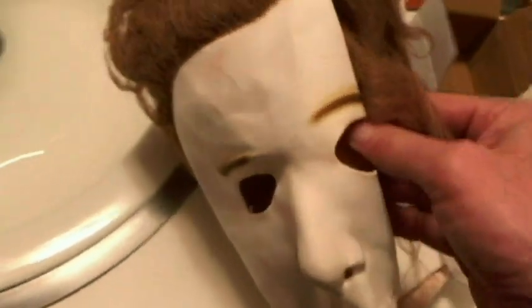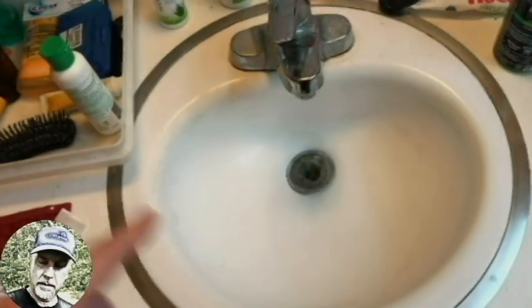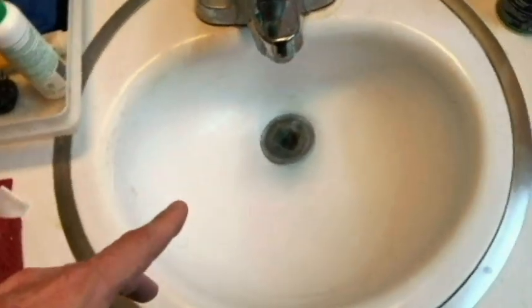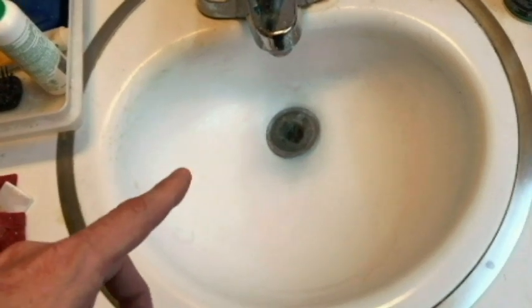Hello everyone, thanks for watching the video. I'm revisiting the sink here that I usually have to unclog about twice a year, and we're going to try something a little different today.